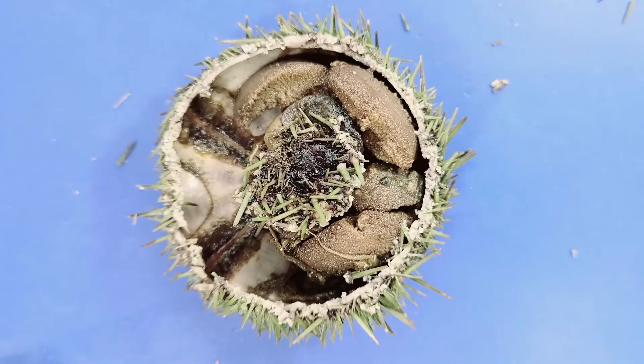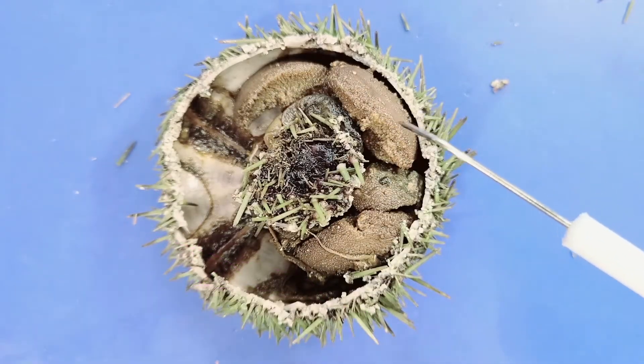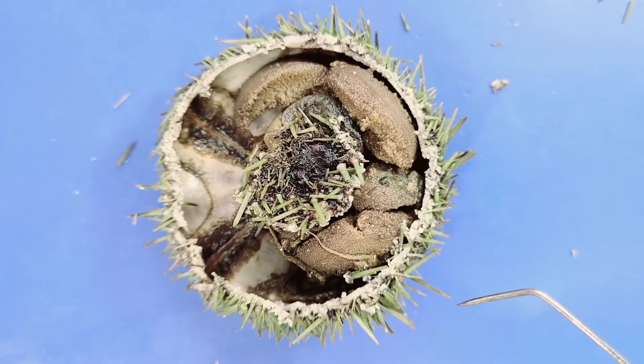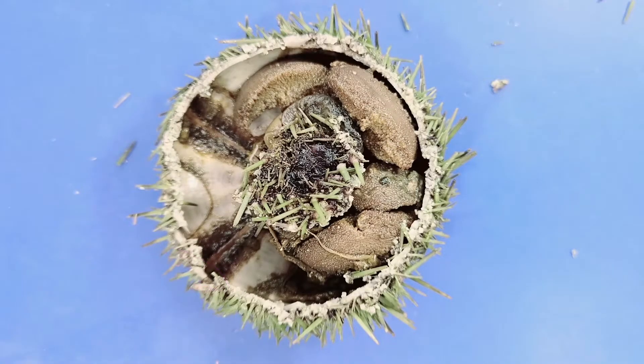The most obvious structures are the five gonads. This sea urchin could be male or female — there's no way to tell unless we actually see it reproducing. These gonads would be either testes or ovaries. Testes release sperm while ovaries release eggs. Both sperm and eggs are released through small openings near the anus called gonophores on the genital plates.